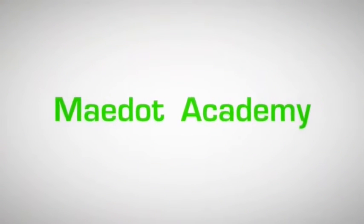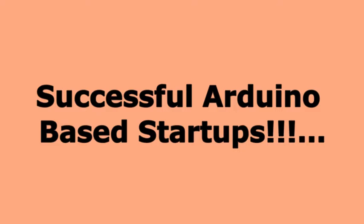Hello Makers. In this video we will present to you successful startups which are based upon Arduino microcontroller. Without wasting time, let's get into it.